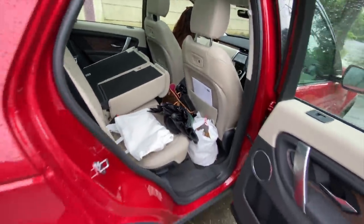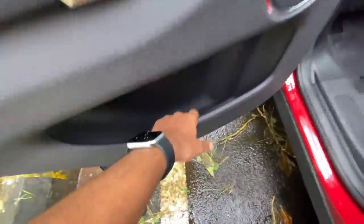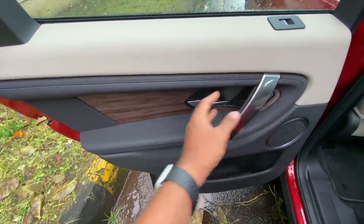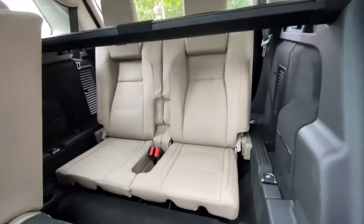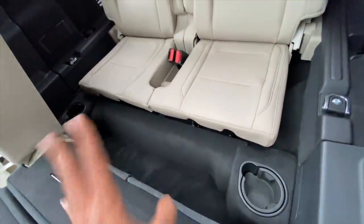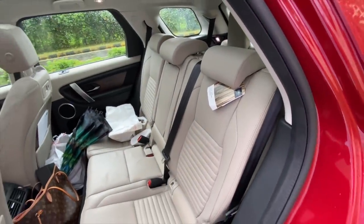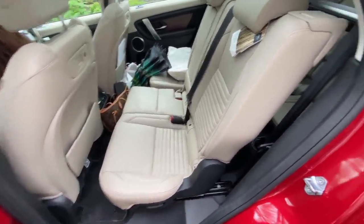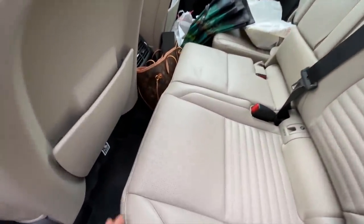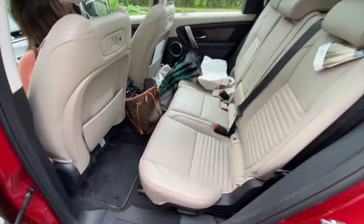The door pockets are really big in size - a good thing. I like the stitching and wood treatment on the door pads - looks really nice and premium. There is absolutely no space in the rear for adults - for children probably yes. They've given cup holders here too. You can actually increase the space in the last row because these seats can be moved ahead or behind, but it takes a lot of effort. There's a compromise between second and third row passengers in terms of legroom.